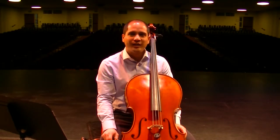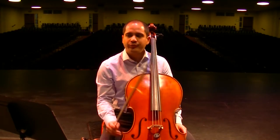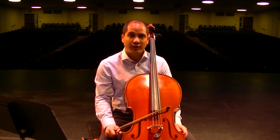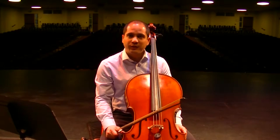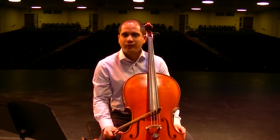Hi there, Mr. K from Santa Ana High School doing another instructional video for the cello on Night Shift by Richard Meyer. Just like most of my videos, I will play it straight through and then I'll go through and chunk it out for your practice.